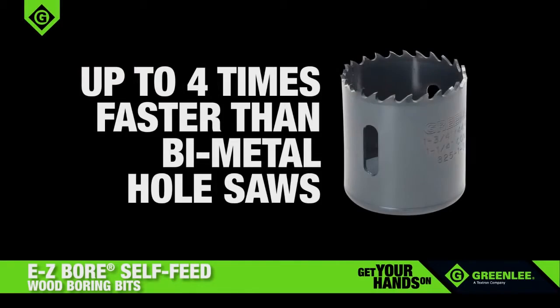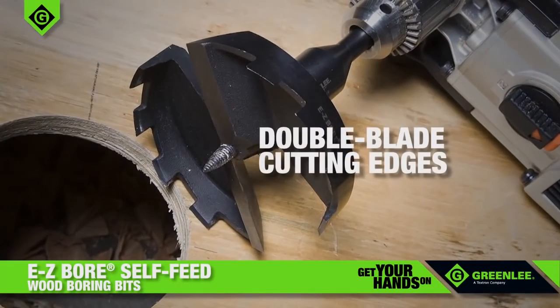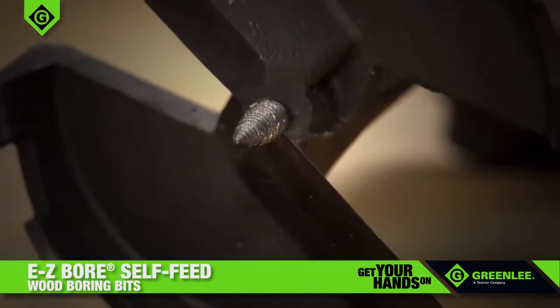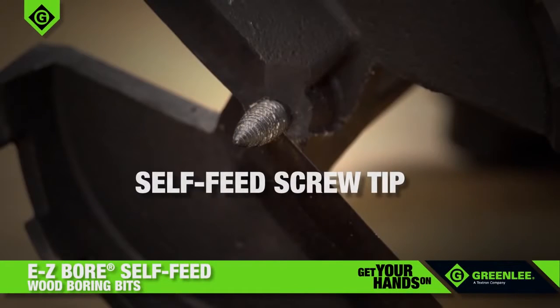Up to four times faster than bi-metal hole saws, double blade cutting edges save time on the job. The clog-free design quickly clears wood chips so there's no difficult slug to remove. Easy-Bore Bits also feature a replaceable self-feed screw tip that pulls the bit through the wood.